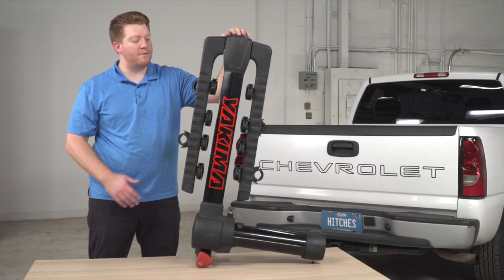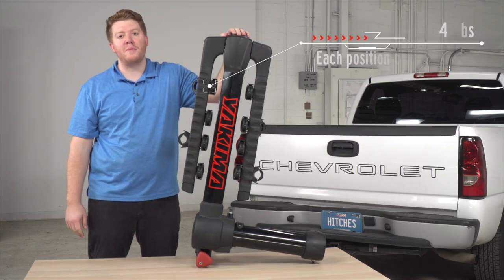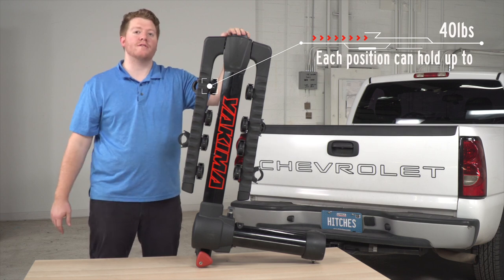The Yakima Full Swing is a four bike rack. Each position can hold a bike up to 40 pounds, with a total weight capacity of 150 pounds.